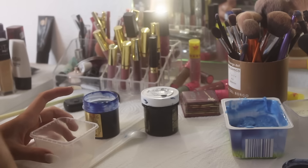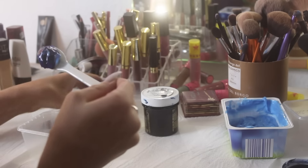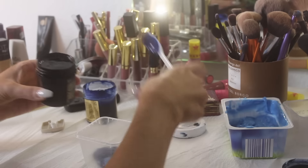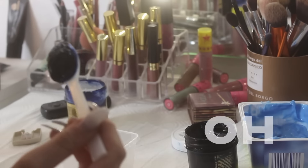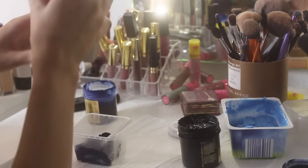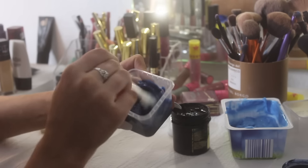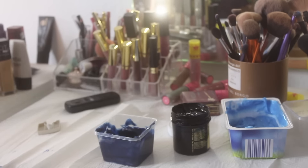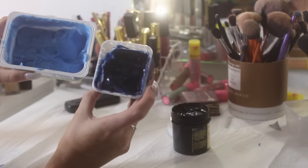Now I'm mixing the darker color which is going to go into the ends of my hair. I'm gonna add some of that into this little thing, and then I'm gonna add some of the color ebony as well. I'm also going to add a little bit of conditioner because I need more hair dye. So we don't need the midnight blue — I can put that aside. But we are still gonna use this color and the black.